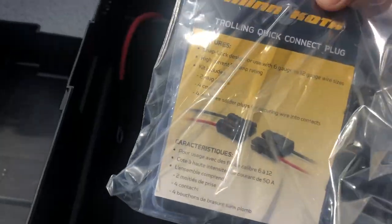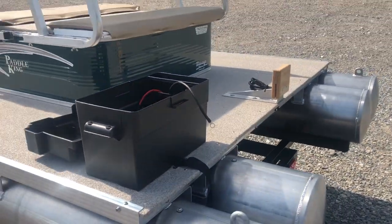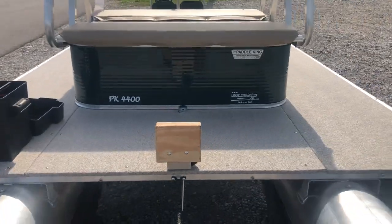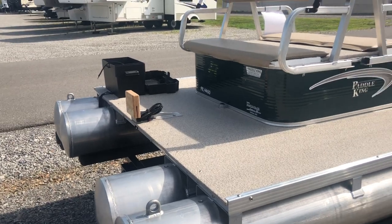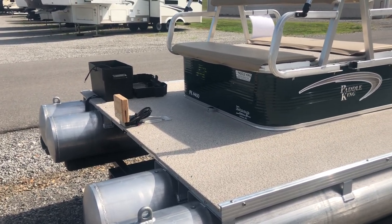We've got the other end of the trolling motor quick disconnect plug for you to put on your trolling motor when you mount it. Really cool option on this — it's something you guys can ask for when ordering these boats. It's a really clean setup and definitely will help you out with paddling. If you get tired you can just hook up that trolling motor and take off.